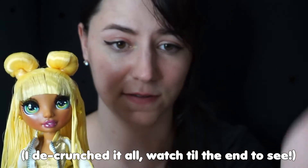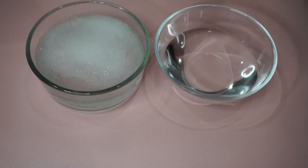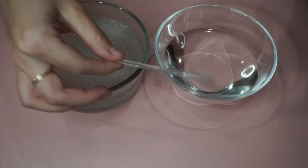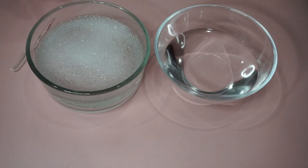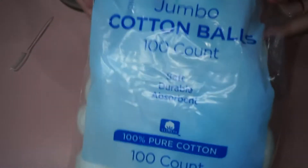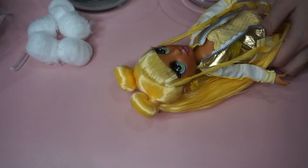So for this makeover experiment, we are going to be using some clean water straight from the tap, some more water but this time with dish soap in it, a small doll comb, and last but not least some cotton balls.